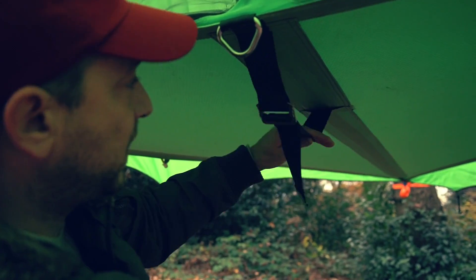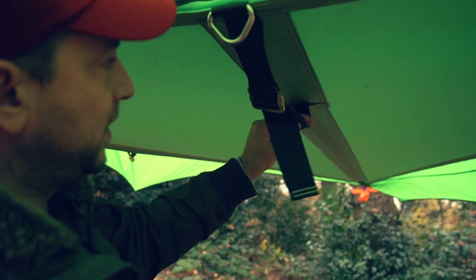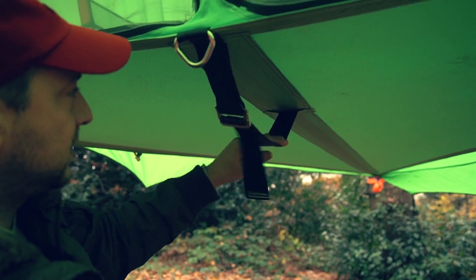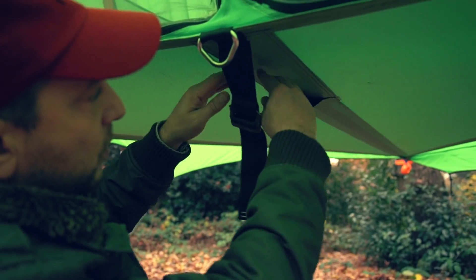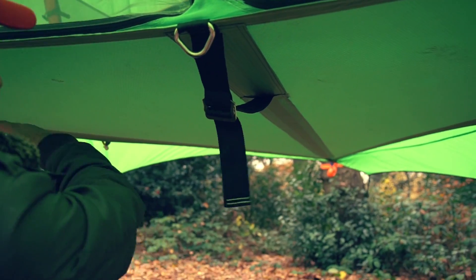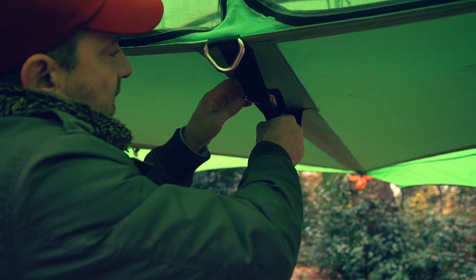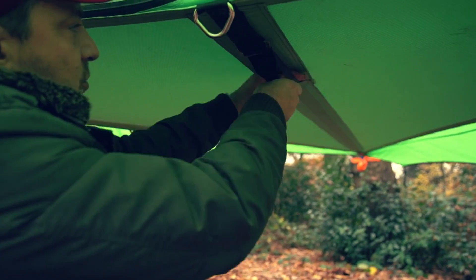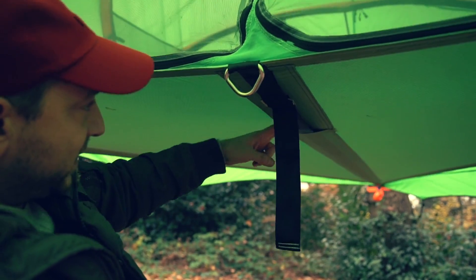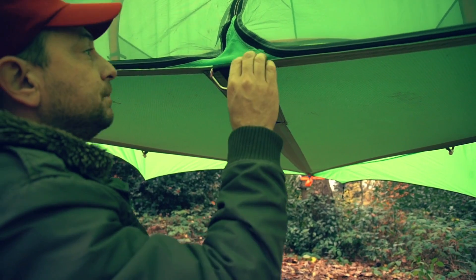Down the centre of the Connect you'll find a strap with an adjuster buckle — it's really loose right now and should probably have been tightened up before the rest of the tent was fully tightened. What this does is create the floor and divide it into two separate hammocks. The way it is right now you've got one huge hammock, which is great for cuddling. But if there's two of you that don't like to roll into the centre, tighten this central strap so it's really nice and tight — that will create the divider between the two separate hammocks.